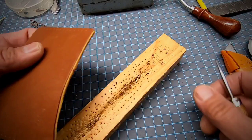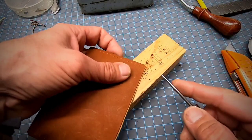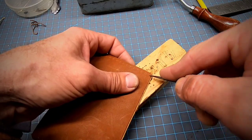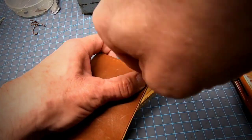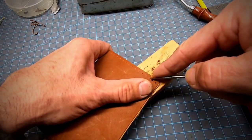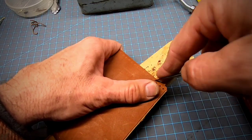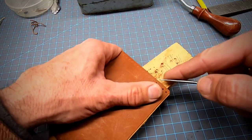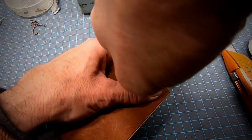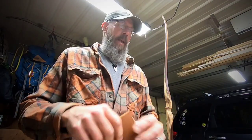Now we're going to punch our holes. I have a chunk of wood that I can punch through to. Take your awl — a really sharp awl — go right into those marked holes and punch all the way through, as straight as possible. That will give you nice clean holes. Keep doing this until you're done. Now I've got all my holes punched through.